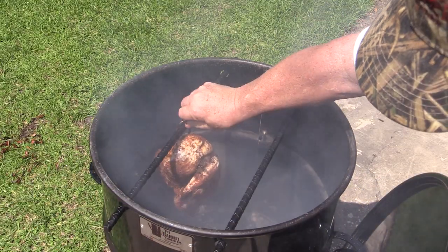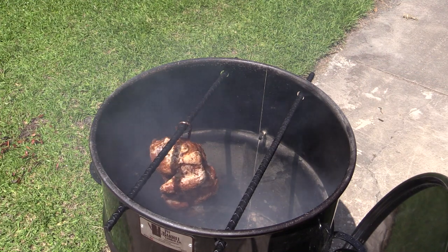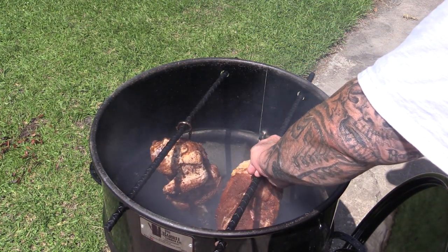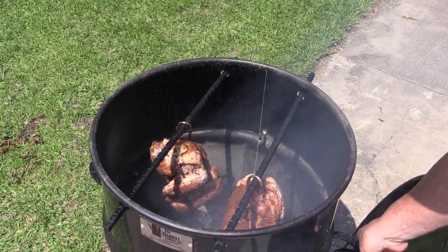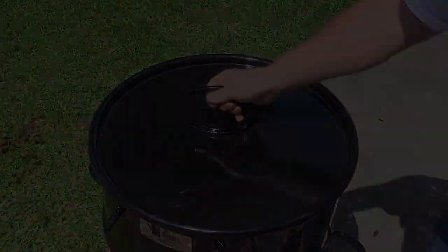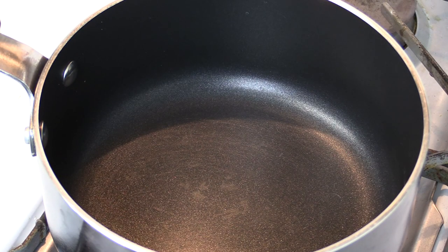Now this chicken weighed in at five pounds, just a little over, so this is going to take around two hours. But before the full two hours is up I will be saucing these with a Huli Huli sauce, of which I'm going to show you how to make in a few minutes. Let's start this Huli Huli sauce.